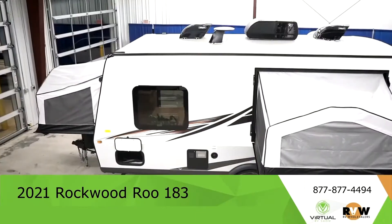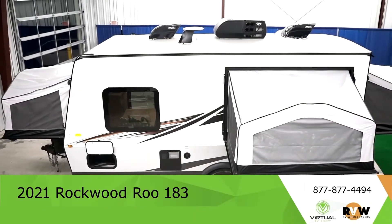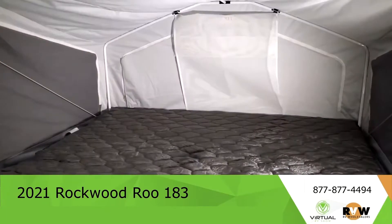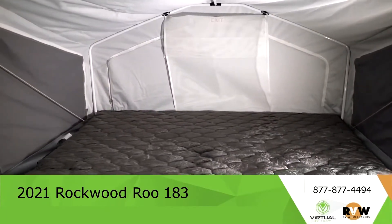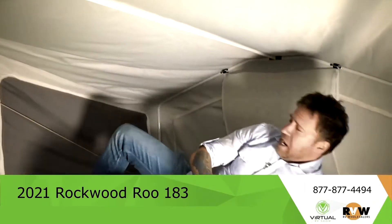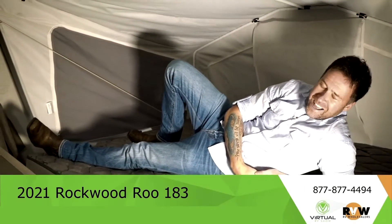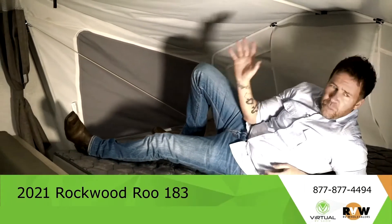One of the first things you'll notice when you walk into the Rockwood Rue is how much room there is. Once you have these beds laying out, this is a little over 21 feet long. When you put these beds out you get so much more room — check this out, this is a good size bed in here.